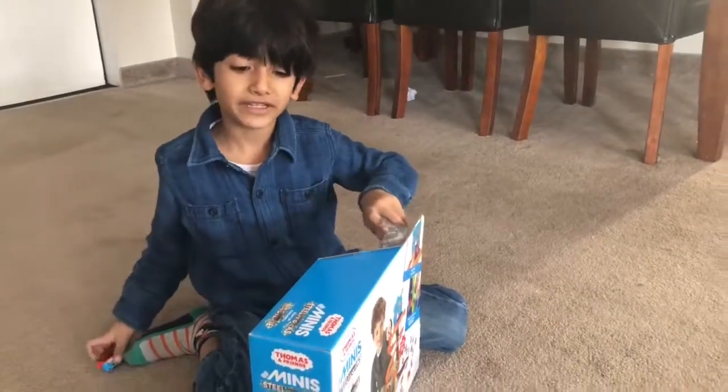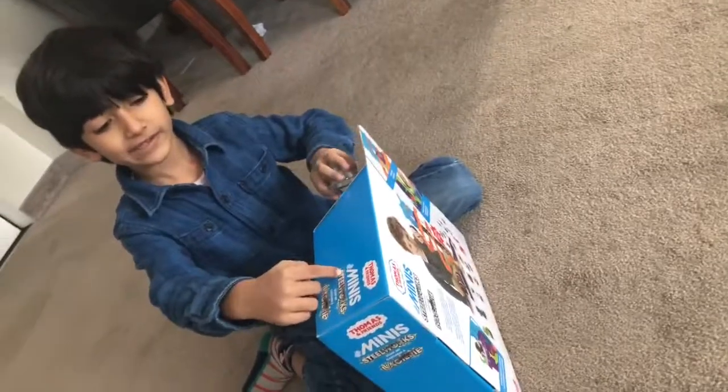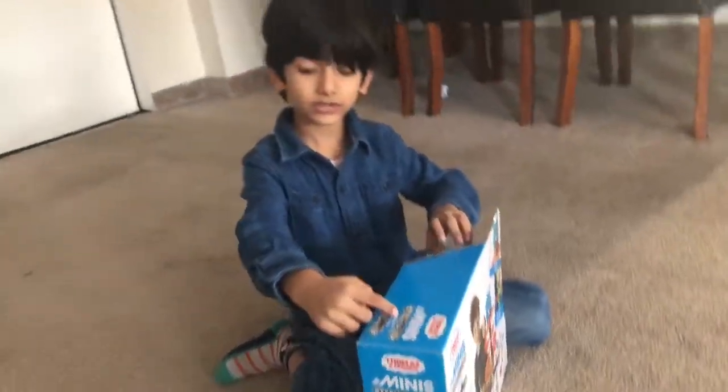Hello everybody. Welcome back to the library. Today we have a steelworks track.